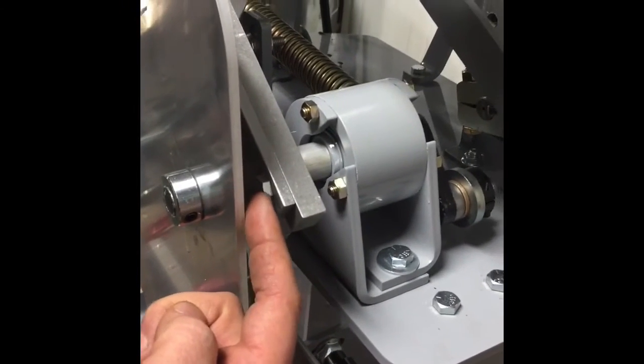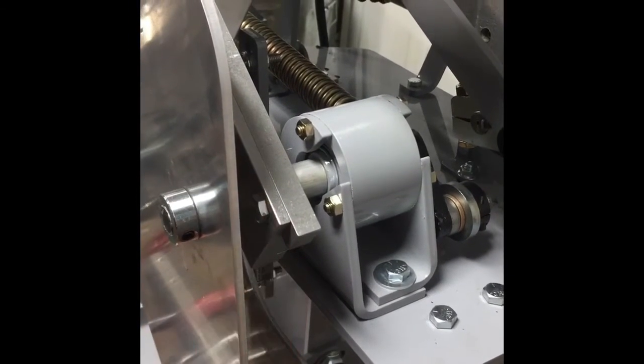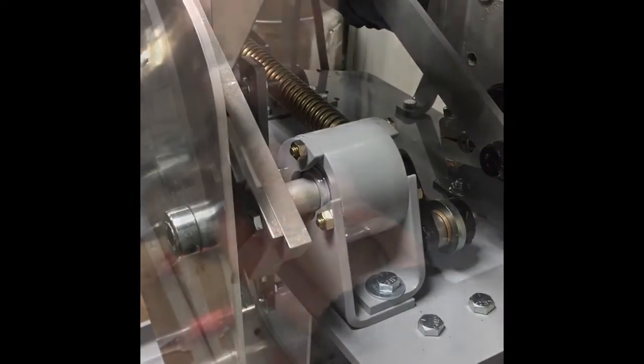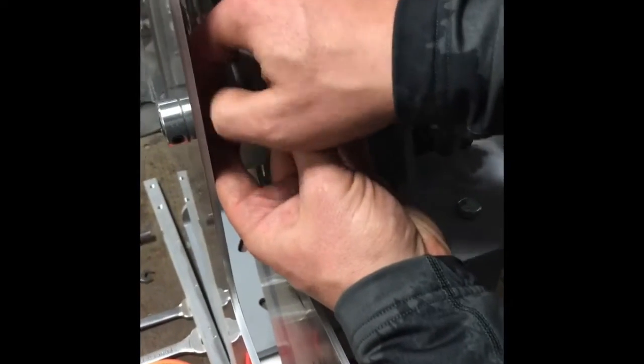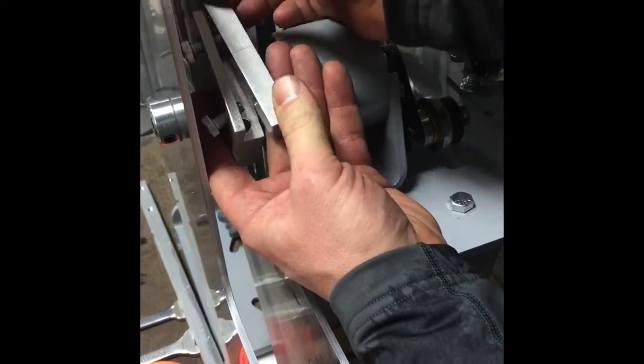At this stage I'm going to take this arm off with a half-inch wrench, loosening these nuts. Now we've got these bolts loose, we're going to take this arm off.